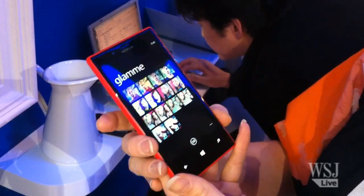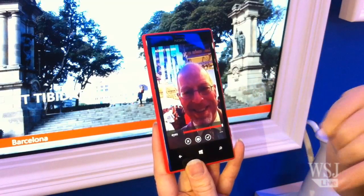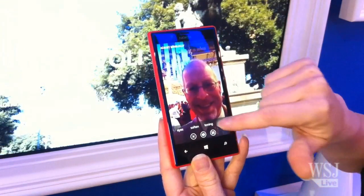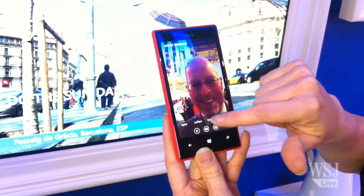We are introducing a new camera lens called Glam Me, and with that you can beautify yourself — you can enhance your eyes, make your eyes bigger, we can soften your skin like that, and then we can see if we could make the teeth just a little bit wider.